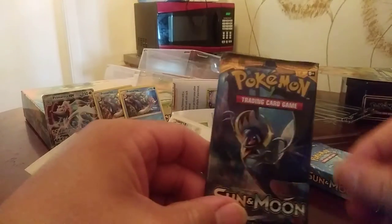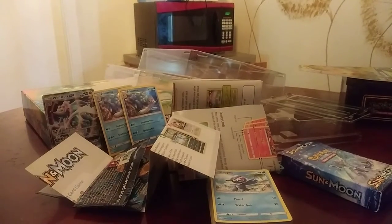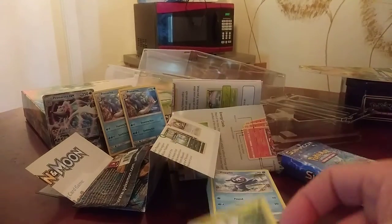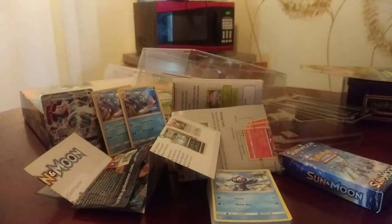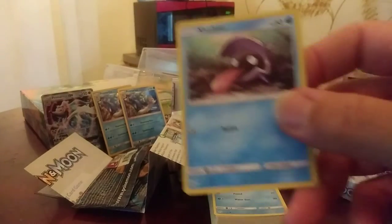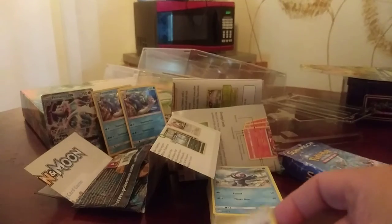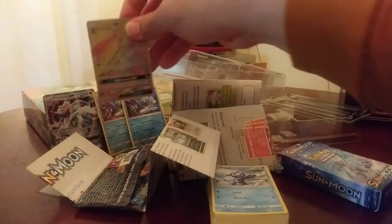We still have the two booster packs, so let me open this first one up and see what's in it — hopefully we get some good stuff. I got a Drowzee, a Grubbin, a Fearow. So I got Spearow and Fearow in there. Makuhita — he looks like he's ready to punch somebody. Another Shellder. We have the trainer card Repel. Oh yes — we have the GX card Lurantis! That's good.